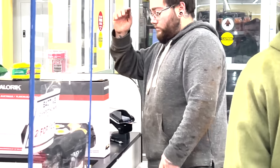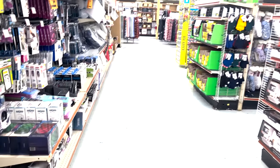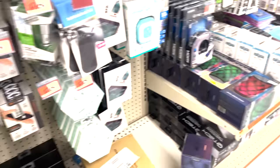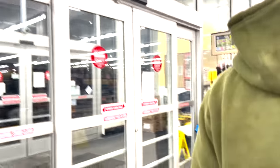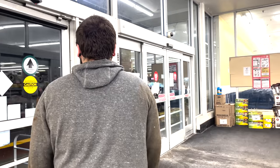Yeah, we're getting supplies to cook at the shop - remake and make the kitchen great again. All right guys, can you just throw it out? Thank you.